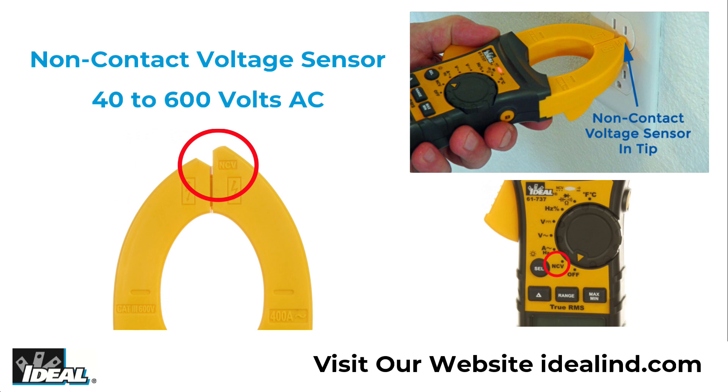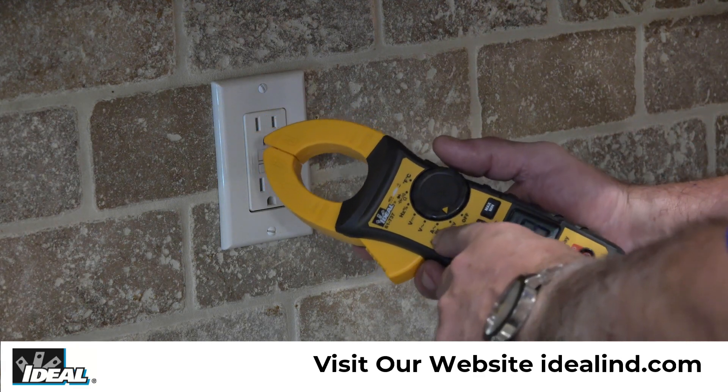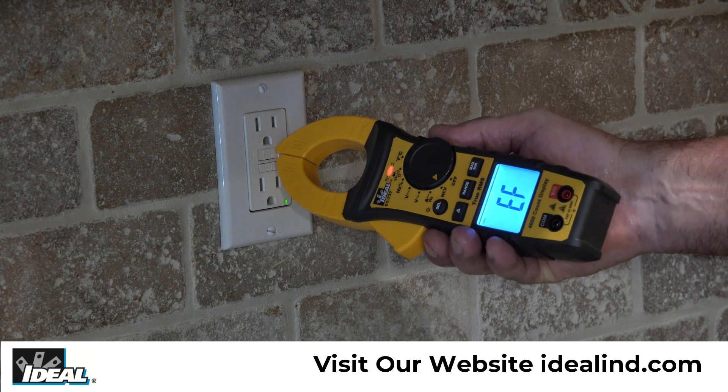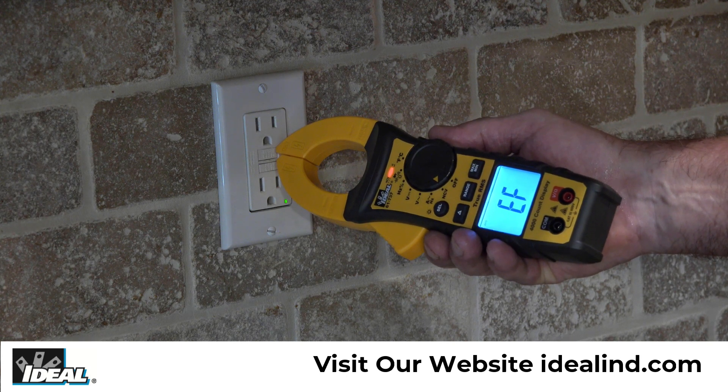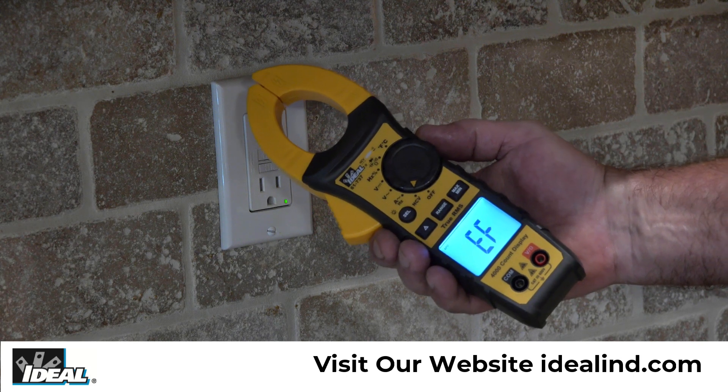It detects the presence of voltage between 40 to 600 volts AC via a non-contact sensor built into the tip of the clamp. Simply rotate the dial to NCV and the letters EF will show in the display. Then hold the tester near a live conductor like this receptacle to indicate if voltage is present. The red LED will illuminate and the beeper will sound.